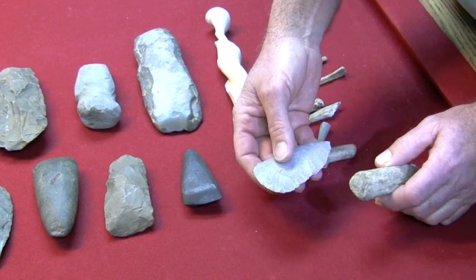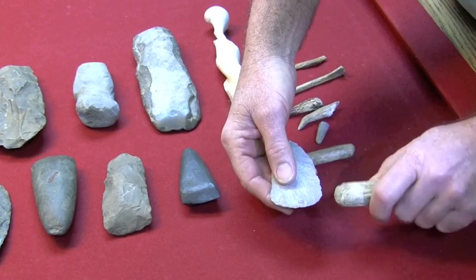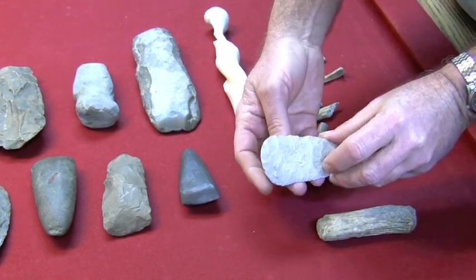Also, some flint axes we'll look at in just a minute. They would take this billet and hit down on a piece of flint like this to break it off into little flakes and to make their major form.